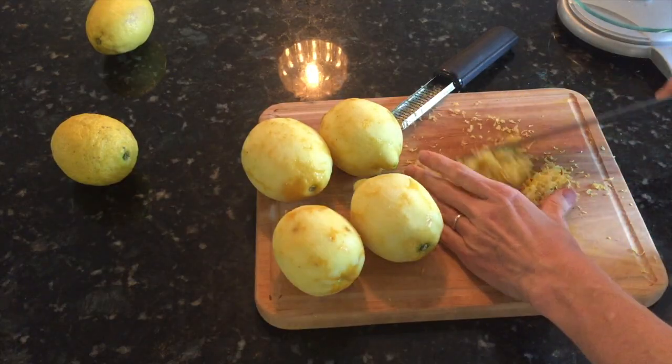Tip number one is to save your lemon zest. I save the zest off every lemon because I love lemons. I keep my lemon zest in the freezer. You can sprinkle this on top of asparagus or green beans for a nice zesty flavor, but the most important trick is that I use this in cleaning.